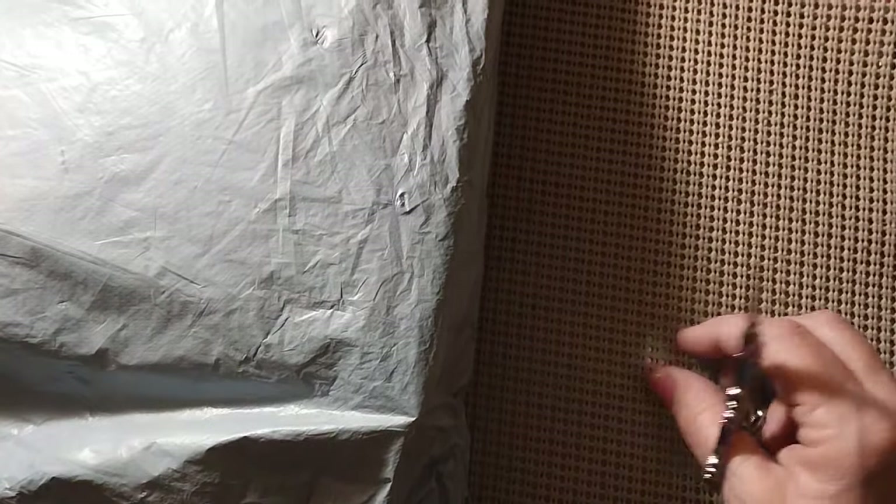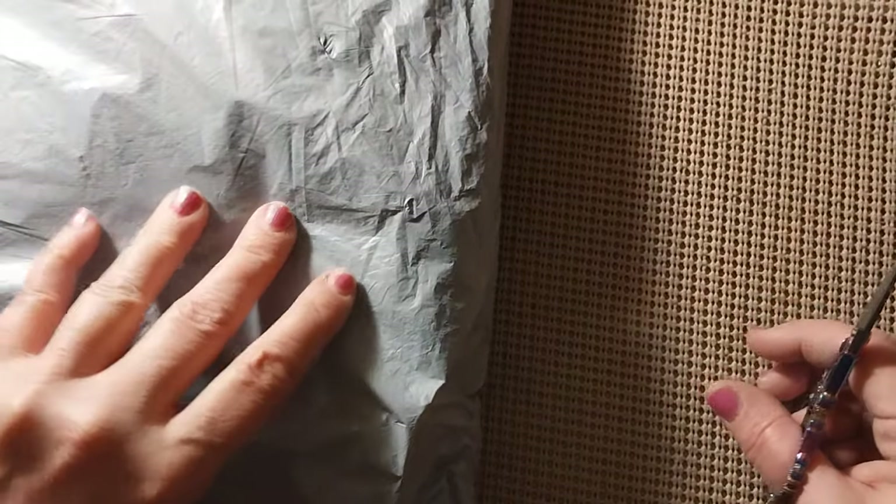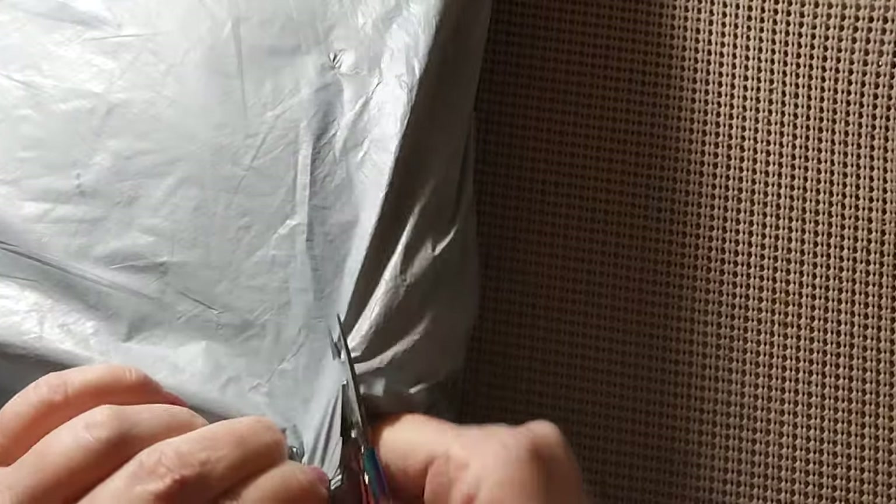Hello everyone and welcome back to my channel. This is Laura with Stitching with Laura. How's everybody doing? I hope everyone is having a great day. As you can see, we have another unbagging — that means we have another review. Let's see what's inside the bag.